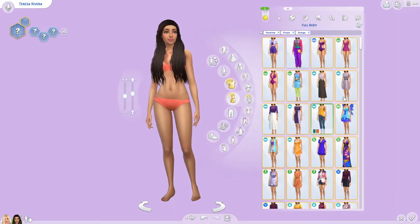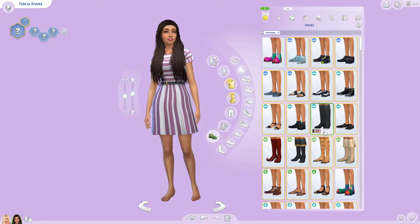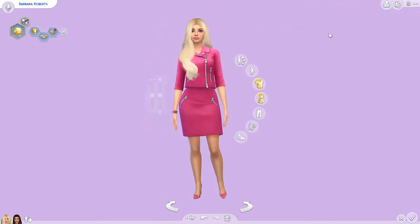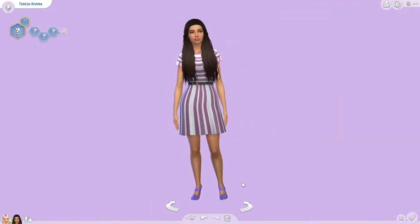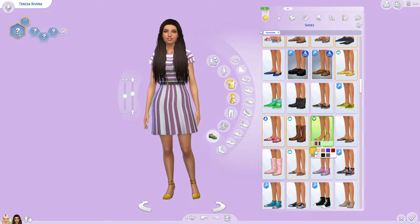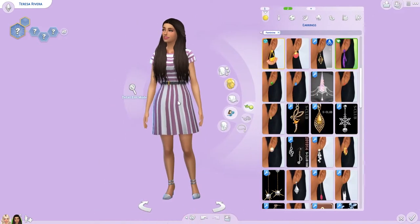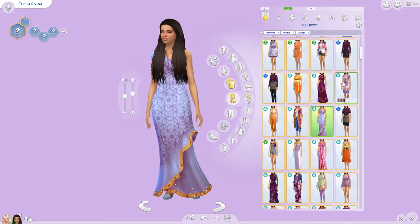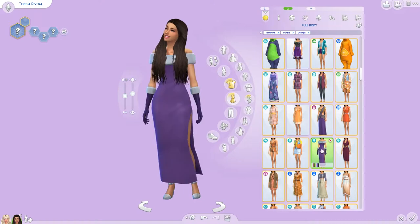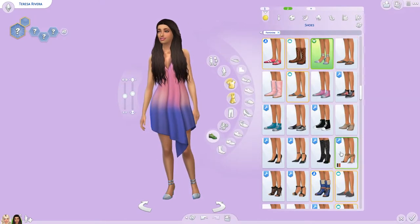I was looking at photos of all of her outfits to figure out what color to do, which I believe I mentioned in the Barbie one. She wears a variety of colors — Barbie you expect in pink, Christy's usually in blue — and Teresa I found in blue, purple, and orange outfits. I went with purple because purple's my favorite color and she was my favorite doll.